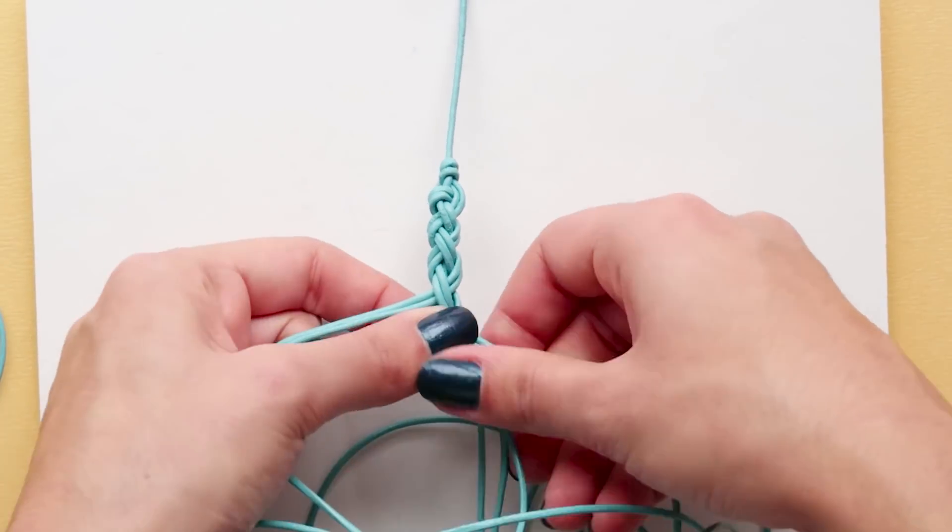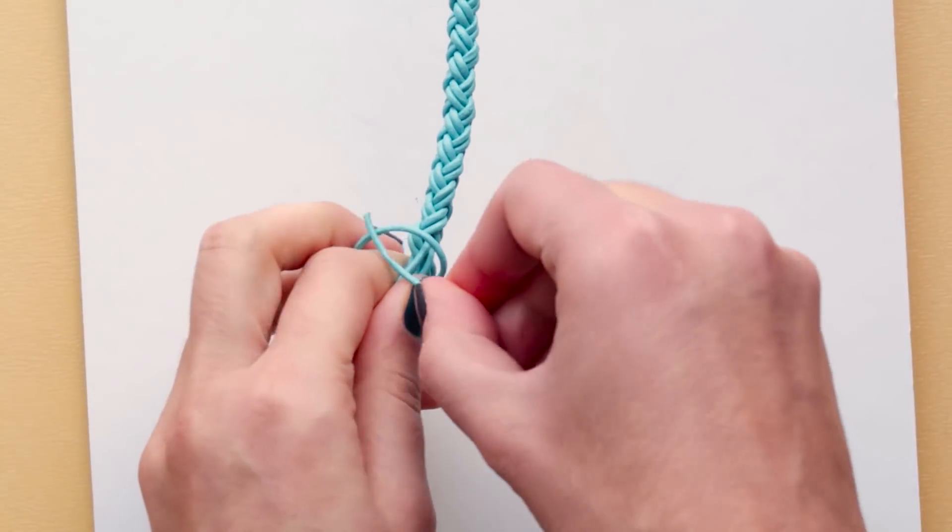Once the bracelet is long enough, take one of the cords and tie it around to hold the others in place.